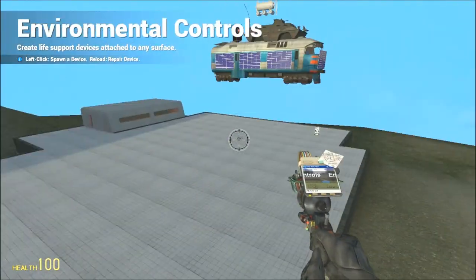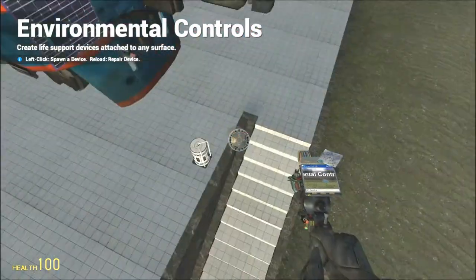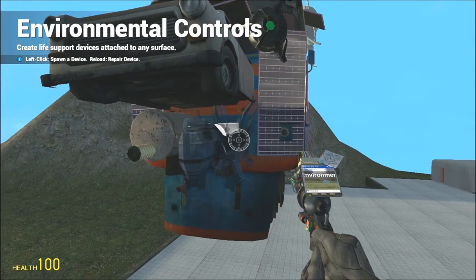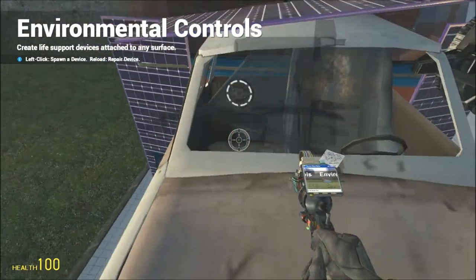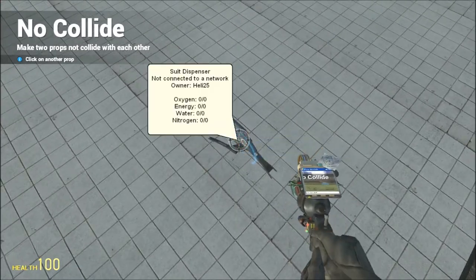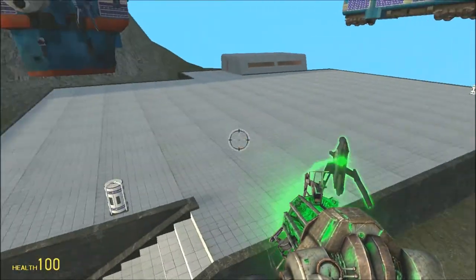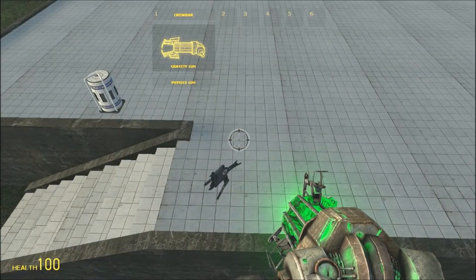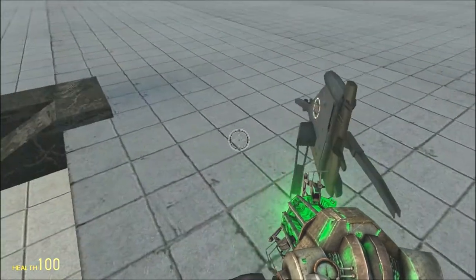Might as well get the no-collide done — that's a problem. Want this to be lined up? Might as well no-collide it. I clicked on both of them, there we go. Okay, I'm done with both of mine; I just have to link them now.